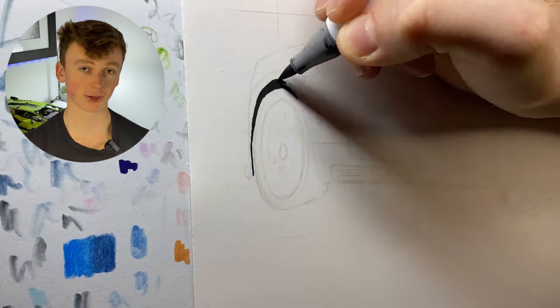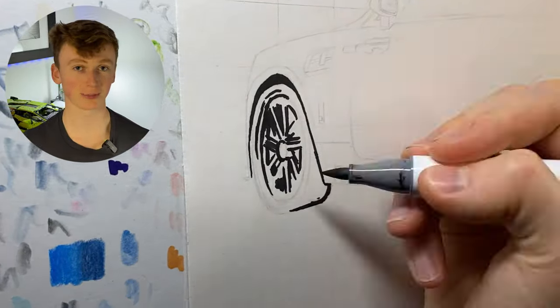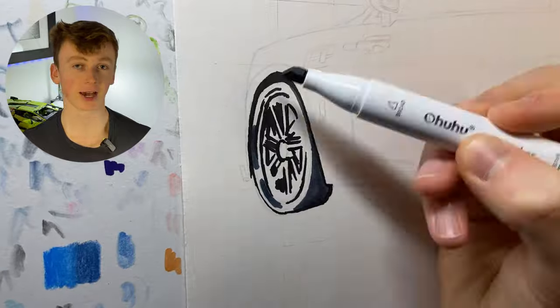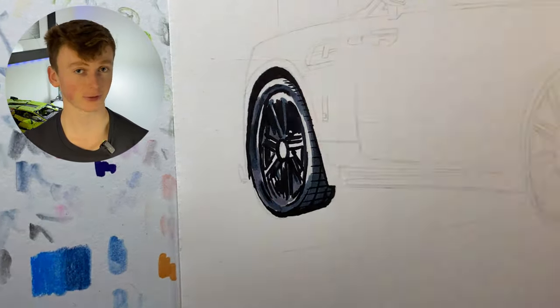I started on the far left with the front wheel. Because I couldn't really see what was going on, I kind of made up lots of the structures with the black marker — all the alloys there — and then I went in with some gradually lighter and lighter markers to add in the tonal variation to make it look 3D.